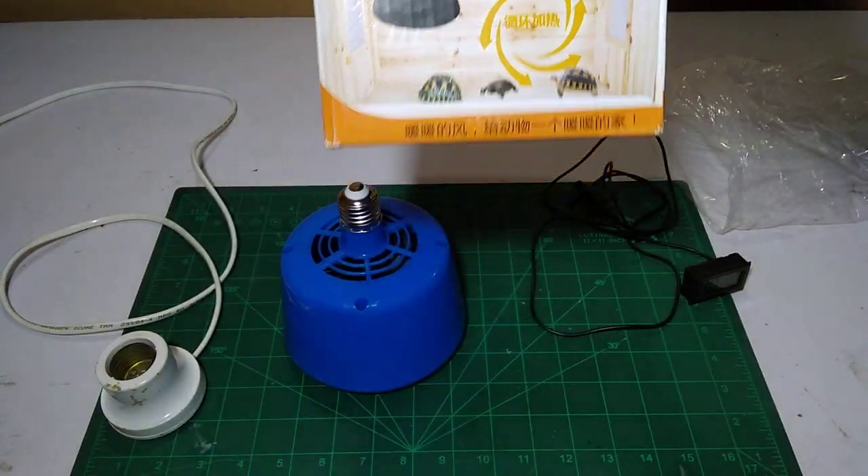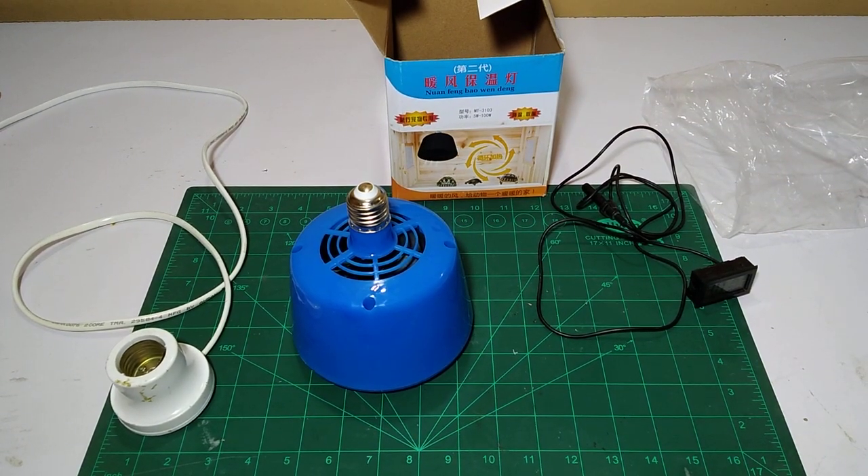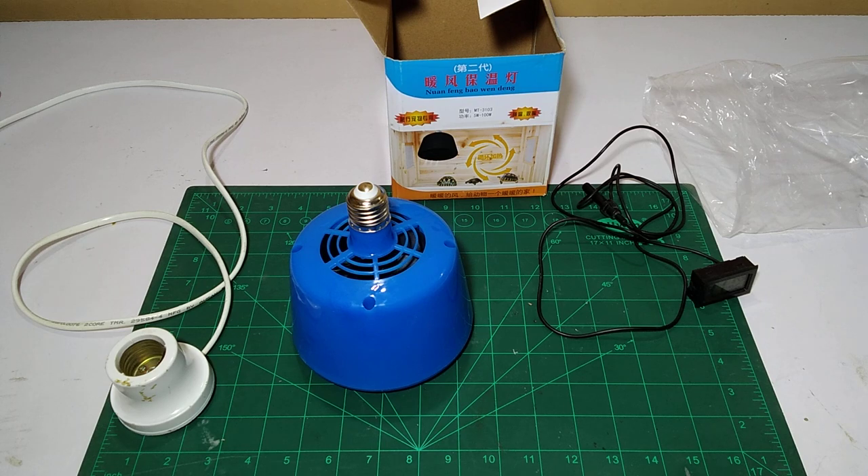It's great for animals who need hot or warm air. If you like this unboxing and review, please like, share, and subscribe. Have a nice day, bye!